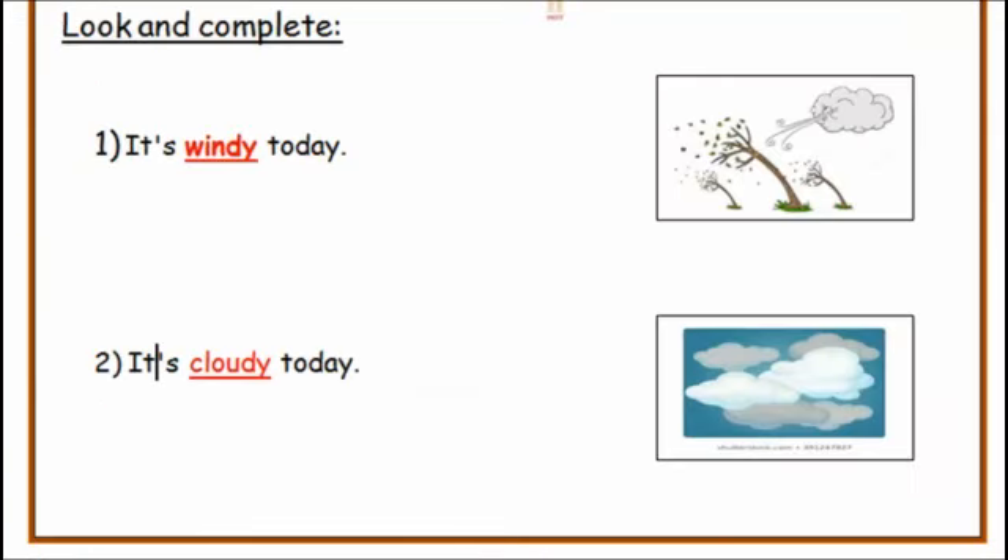Now turn the page. Exercise two — look and complete. Number one: it's windy today. Number two: it's cloudy today.